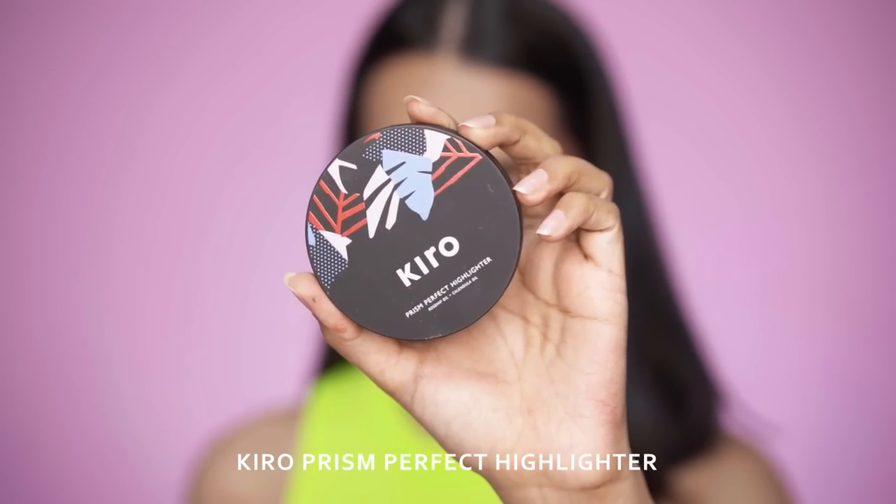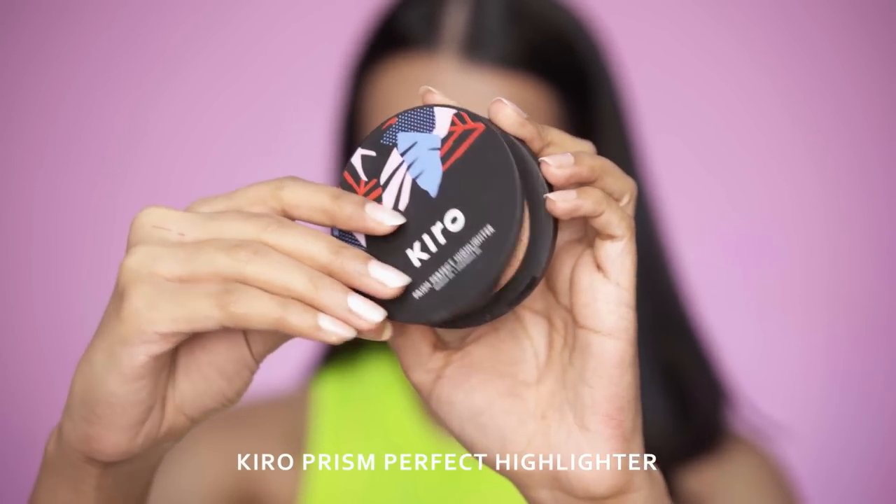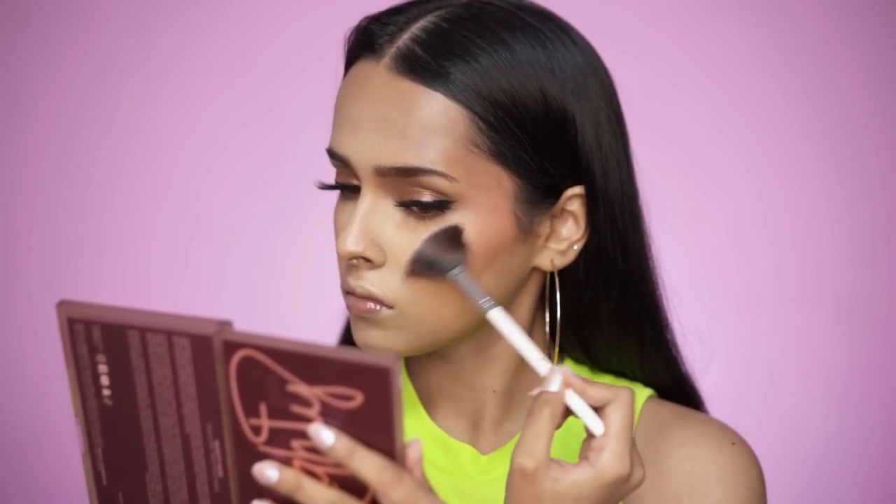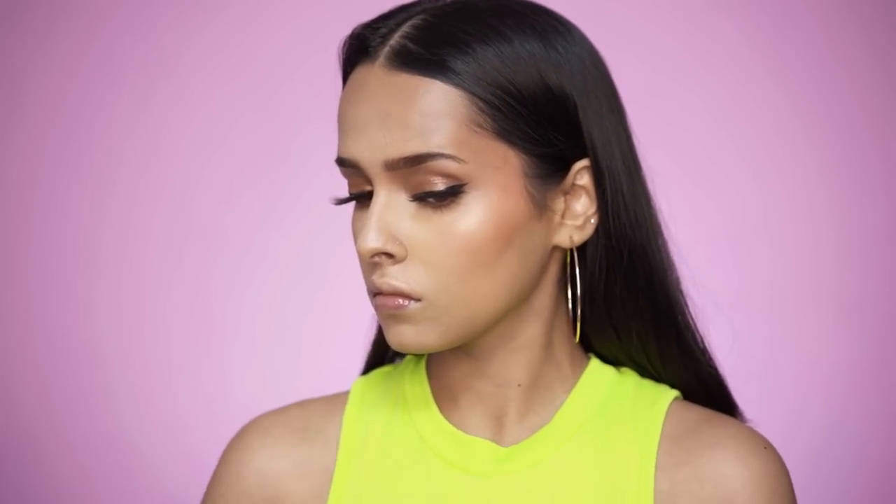For my highlighter I'm using the Kiro Prism Perfect Highlighter, applying it on the high points of my face — my cheekbones, the tip of my nose and inner corners. I'm not applying it on my cupid's bow area because that's a little irritated and I don't want to highlight that texture.